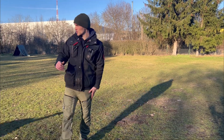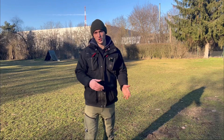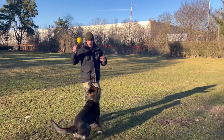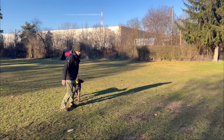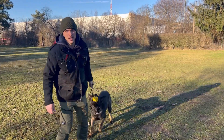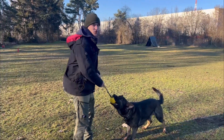Hi friends, welcome to today's video, which will be really short. I'm just going to show you how you can implement technical exercises like sit, down, stand, and heel position just in play, so the dog doesn't really know it's training right now. We just play a little bit with a ball or with food or a tug, whatever your dog likes the most.